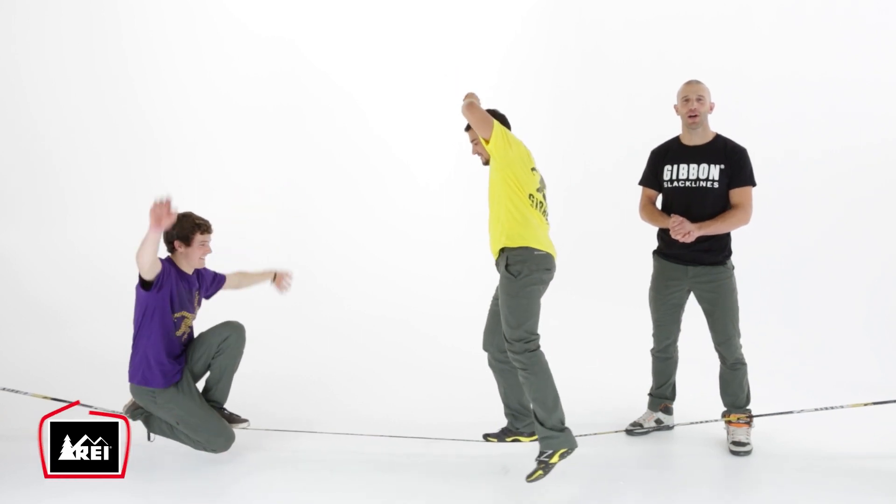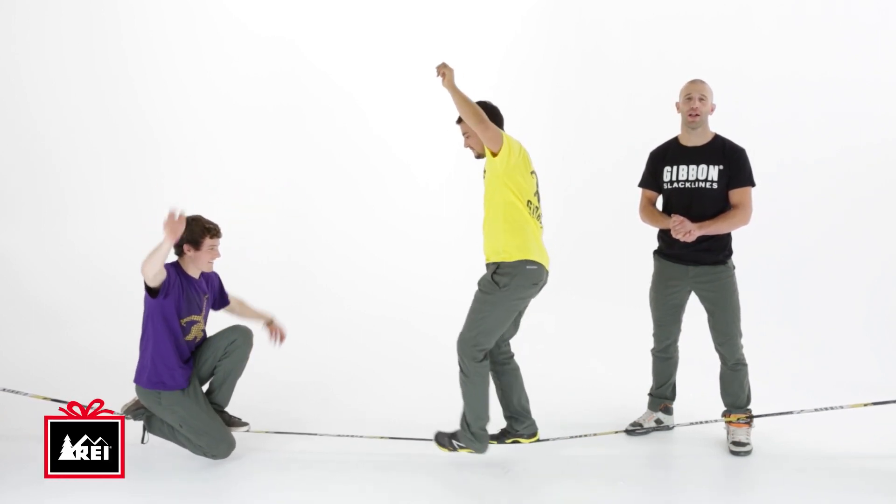Hey guys, my name is Josh, we've got Frankie and Justin here, and I've got a great holiday gift for you guys — a slackline. Slacklining is fun, something that anybody can do, and there is no age limit.